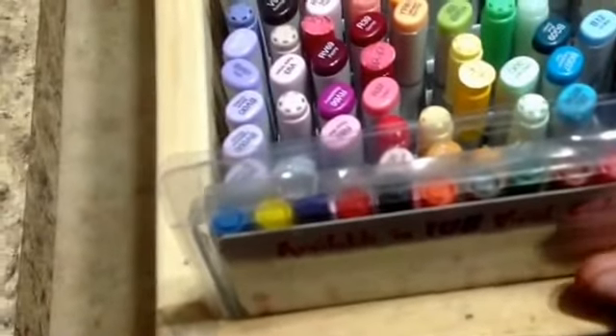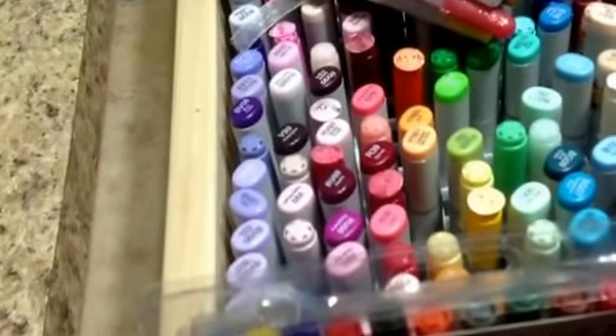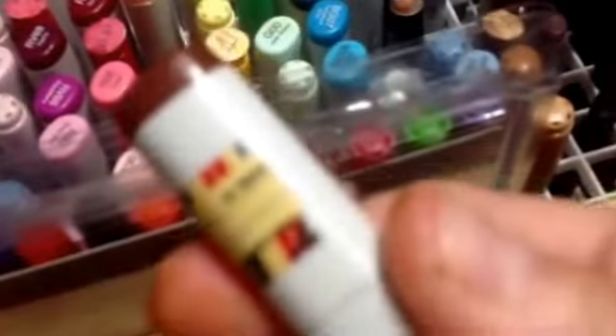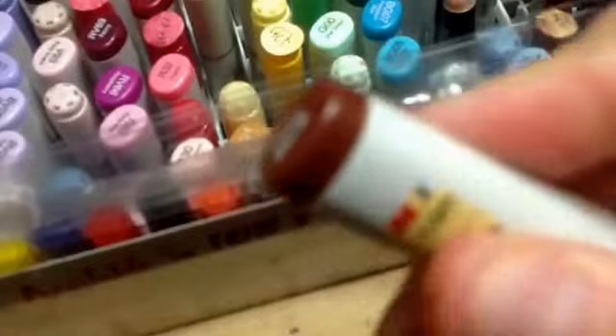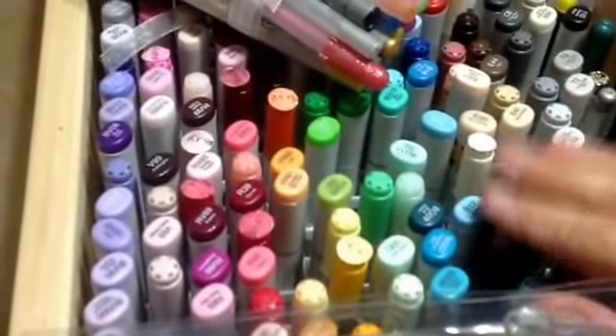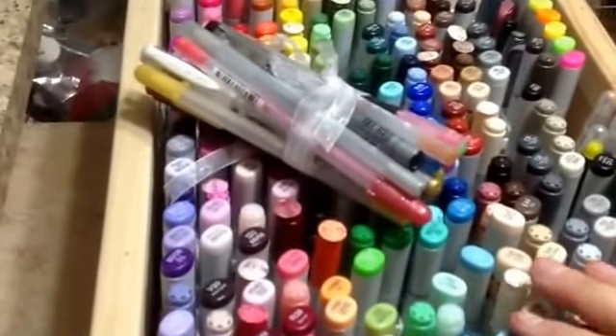Copics are by far my go-to. I do have this little bundle that I keep with my Copics — some glitter pens tied with ribbon because I had nowhere else to put them, so they just sit on top of my markers. I usually keep a book in the little gap showing what markers I have, and I do try to keep washi tape on the ones that I have refills for.